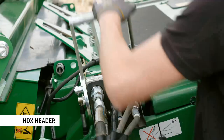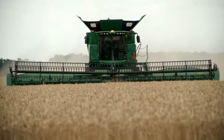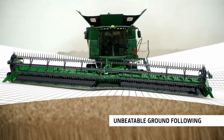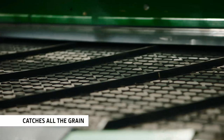The new range of hinged Draper headers take throughput to the next level. The pivot design is like two independent headers with unbeatable ground following. The 1.2m grain saver belts with their unique pattern catch every grain.